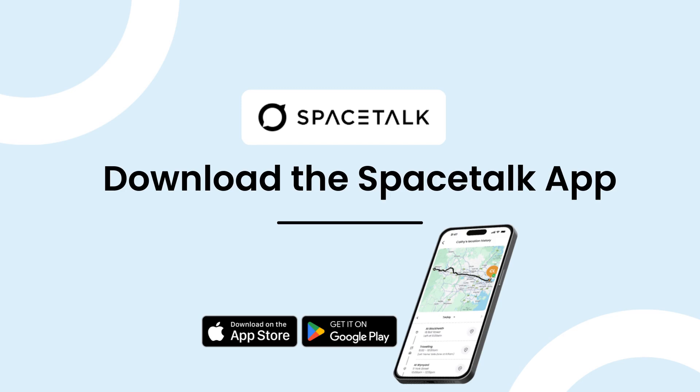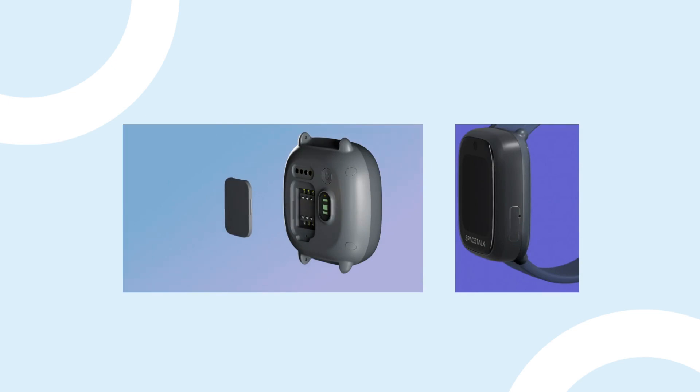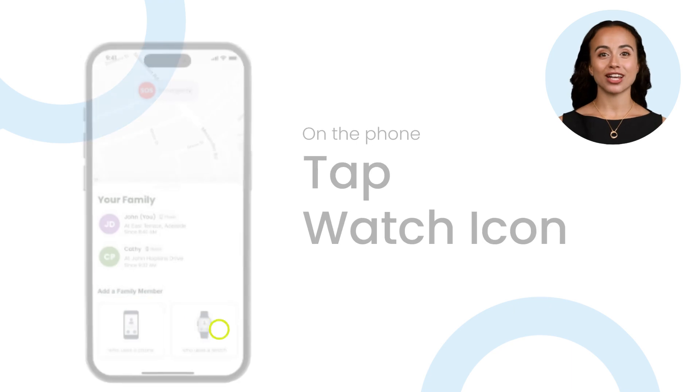Are you ready to get your watch paired? Make sure the SIM is inserted into your watch and you are ready to go. Let's start with your cell phone. In the Spacetalk app, click the plus symbol in the bottom left corner to add a new device. Click on the watch icon.